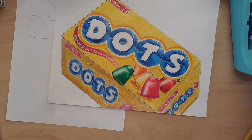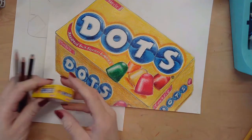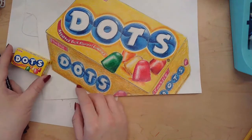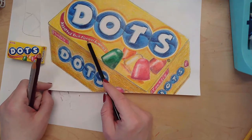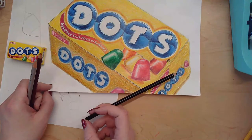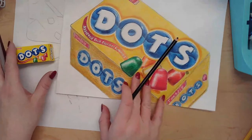I've finished coloring everything in. I did my absolute best to match the tones as close as I could to the actual original tones of the box, and I tried to be very aware of the different shades of the same color. The top box is much brighter yellow than the side; this side is the darkest, this side is more medium tones. Now I'm ready for my final step: the cast shadows.